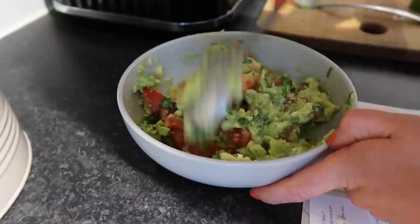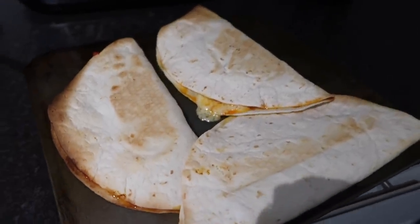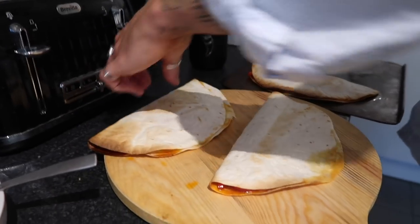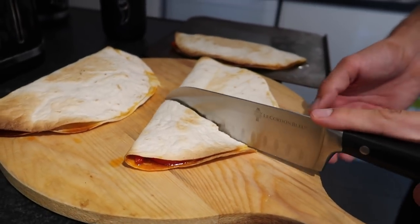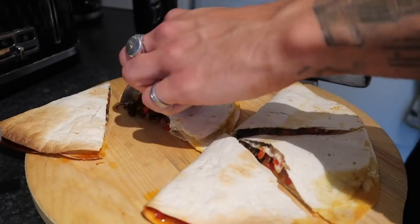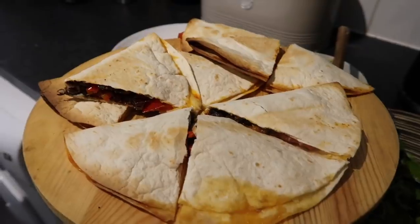Look at these quesadillas — I just cut them up into thirds. Honestly, this made so much food considering it's supposed to be for two people. Really nice, quite spicy, lovely and cheesy, and just absolutely delicious — a perfect quick and easy midweek dinner.